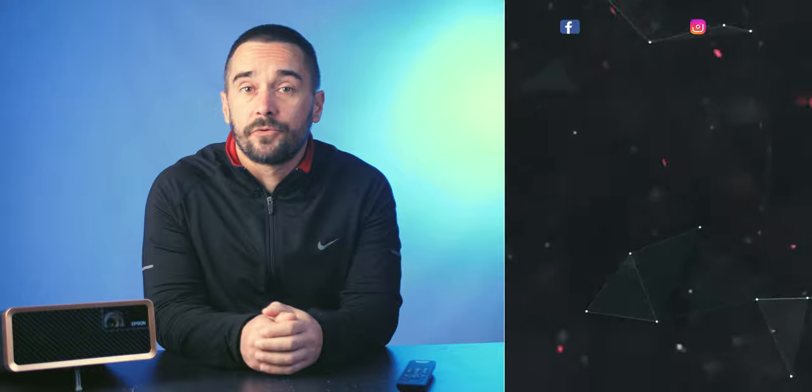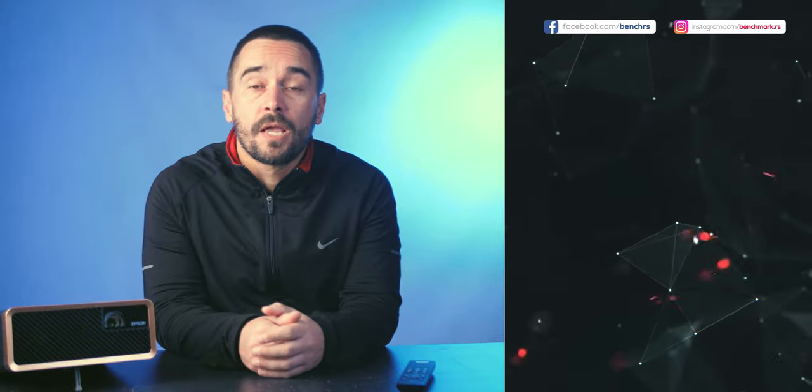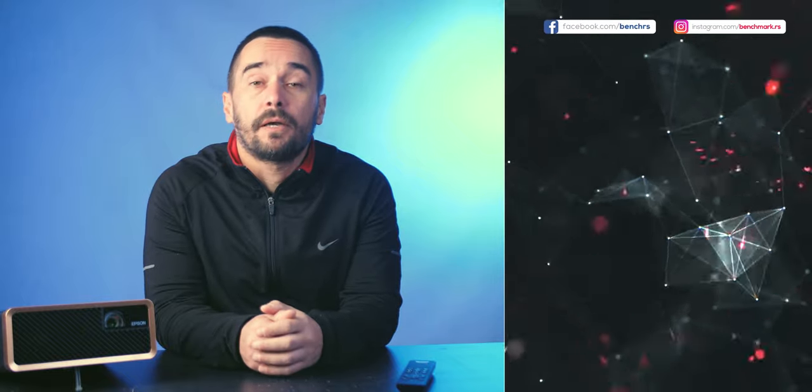Thank you for watching Benchhaus' review of the Epson EF100 projector. We hope you liked it enough to give us a like, and hope you'll visit our channel for many more interesting reviews. Keep watching and we'll see you next time.